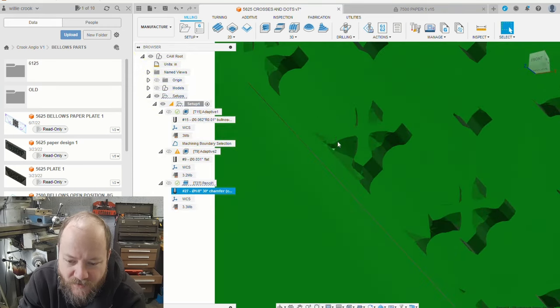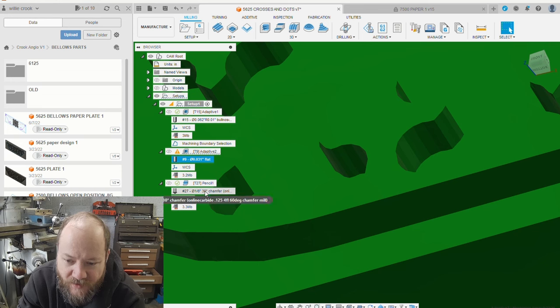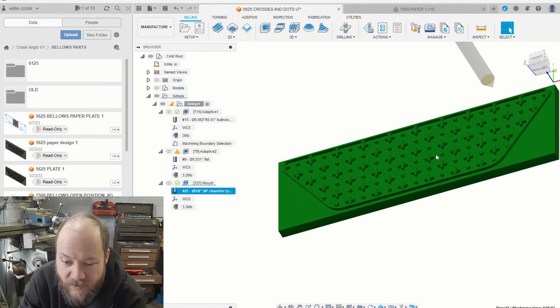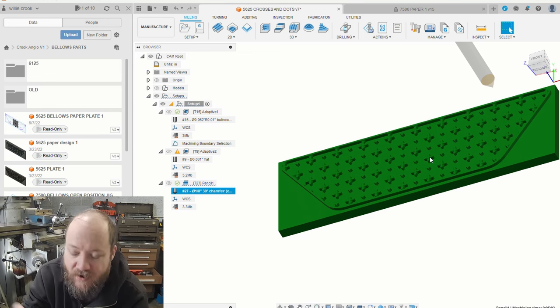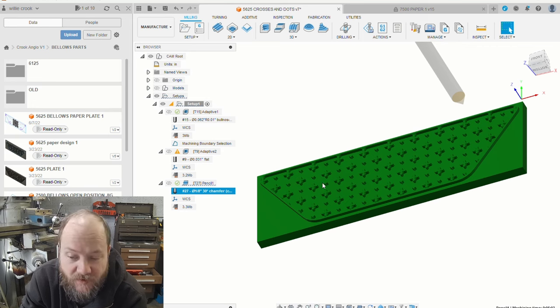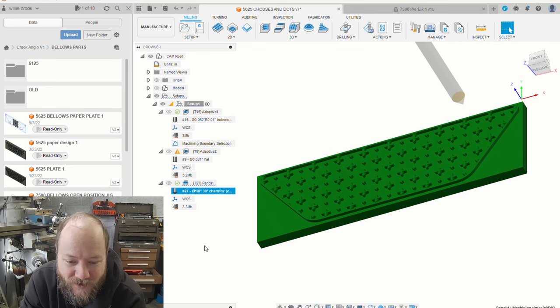Obviously the traditional way to do this would be with some sort of etchant, where you make a mask and then put an etchant on there and it eats away. But I don't really know how to do any of that stuff, so I kind of just approach things with the tools I have available to me. I don't know how much someone would charge me to print a plate like this, but I know I can do it myself in a couple of hours and get a result that kind of approaches professional — something that looks good, anyway.